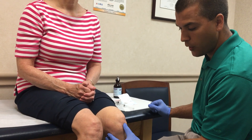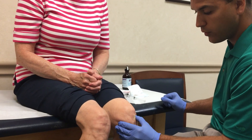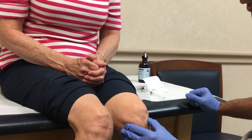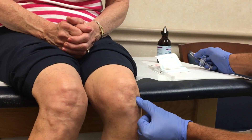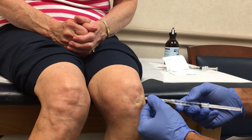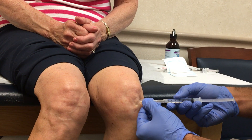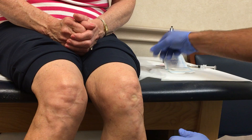Next I'll palpate the inferior pole of the patella, and what I do is I move over the lateral joint line, and I feel the soft spot, and that's where I want to go in, right there. So I'll make a mark with the needle cap where I'm going to inject and give myself a little target for the injection.